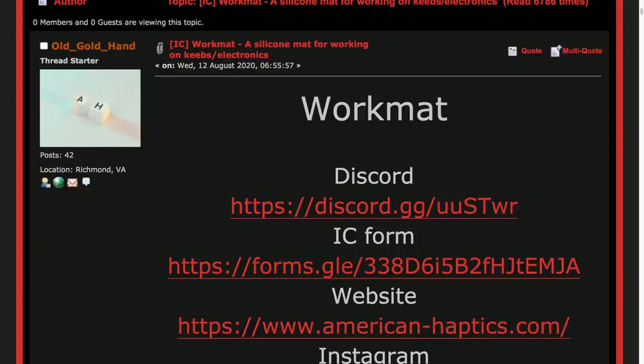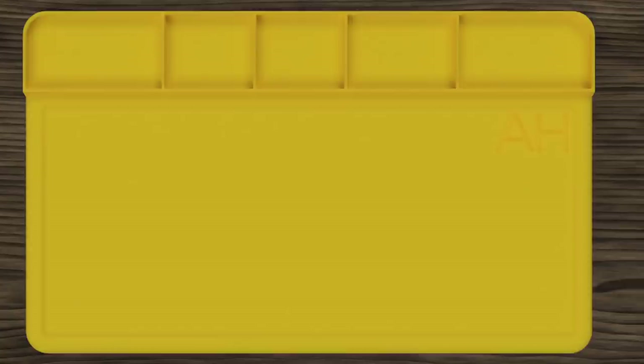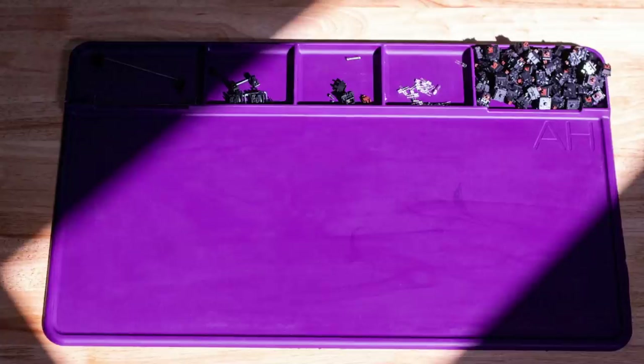The very first item on my list is a work mat. This is an interest check from Old Goldhand made back in August. He proposed fabricating a USA-made silicone mat measuring 62.5 by 38 centimeters, weighing in a little over a kilogram, giving plenty of space to work on PCBs or switch lubing. They are aiming at roughly $50 to $55 per mat, and the last update was made just a few days ago. They have apparently refined their casting process and formulas and have a few prototypes in gray and purple.